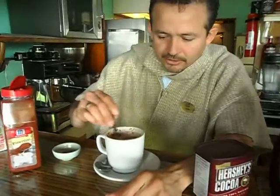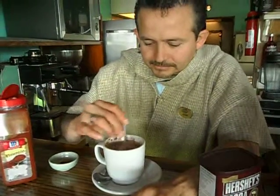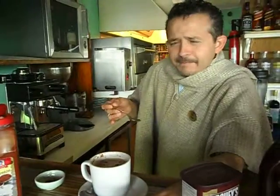Now we're gonna stir it really, really, really good. What we're looking for is to have a creamy consistency. Nice and hot.